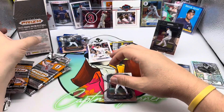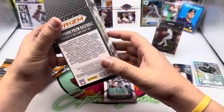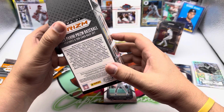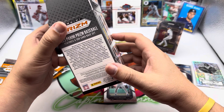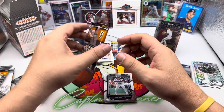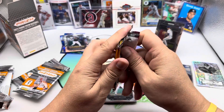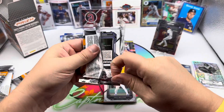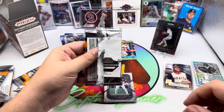So the parallels are: Base Prism, Silver, Green Ice, Blue Ice, Base Prism Black, Finite numbered to one. They don't give you the odds in here, they just tell you kind of what you're going to find. But we found either a blue or a green in every single pack so far — my guess is you're getting just about one per pack.